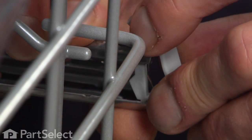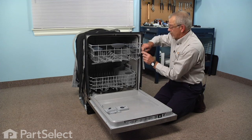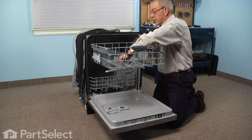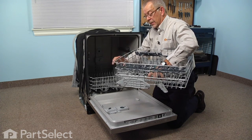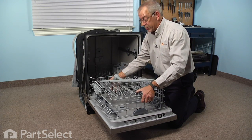Now we'll just pull that rack completely out, support it as it comes off of the rails, push those rails back in out of the way. It's probably easiest to flip this over and do the repair right on the dishwasher door.